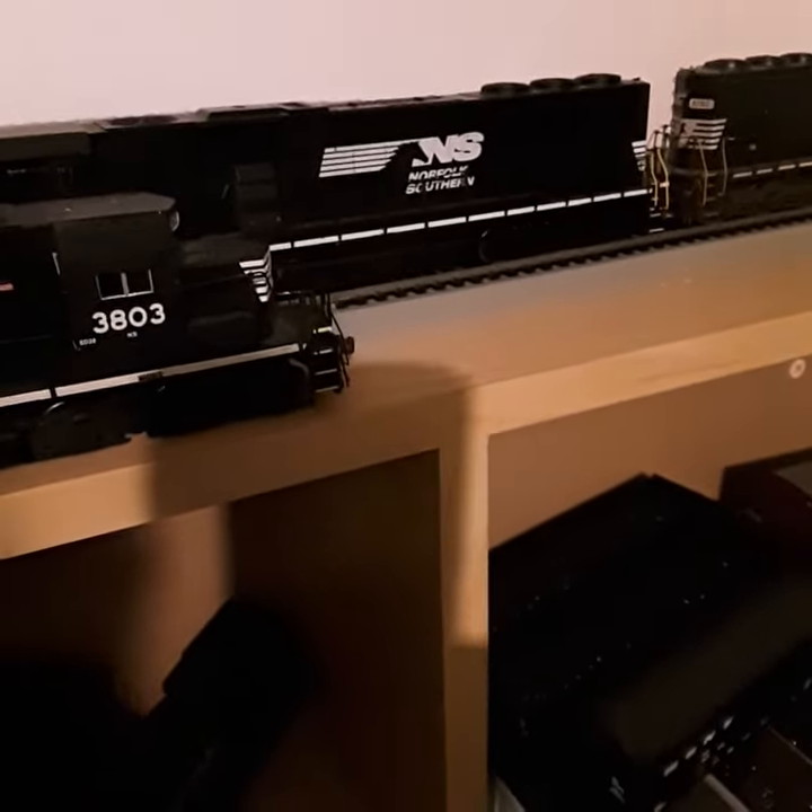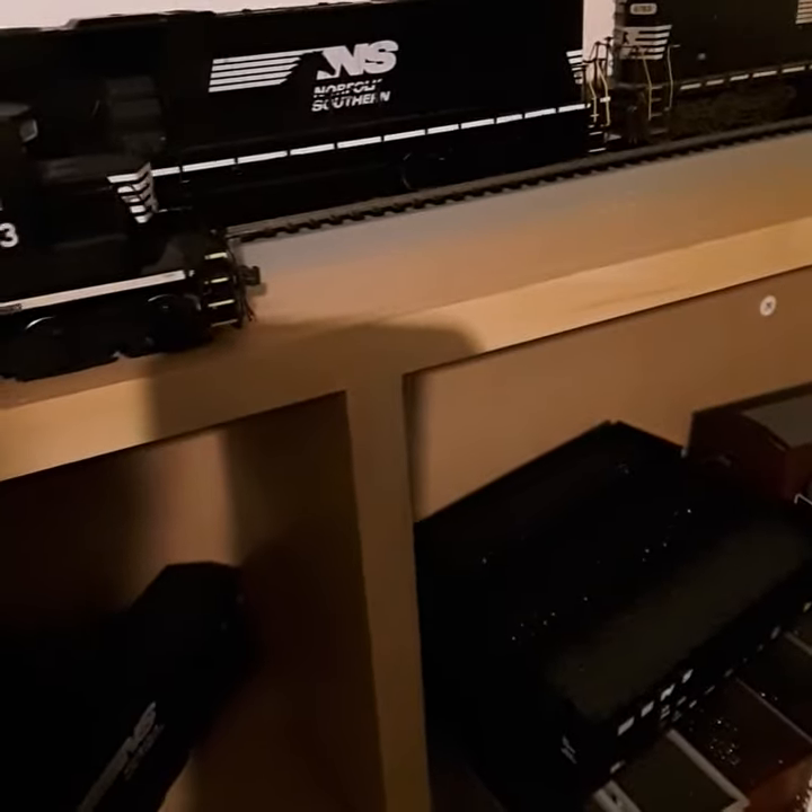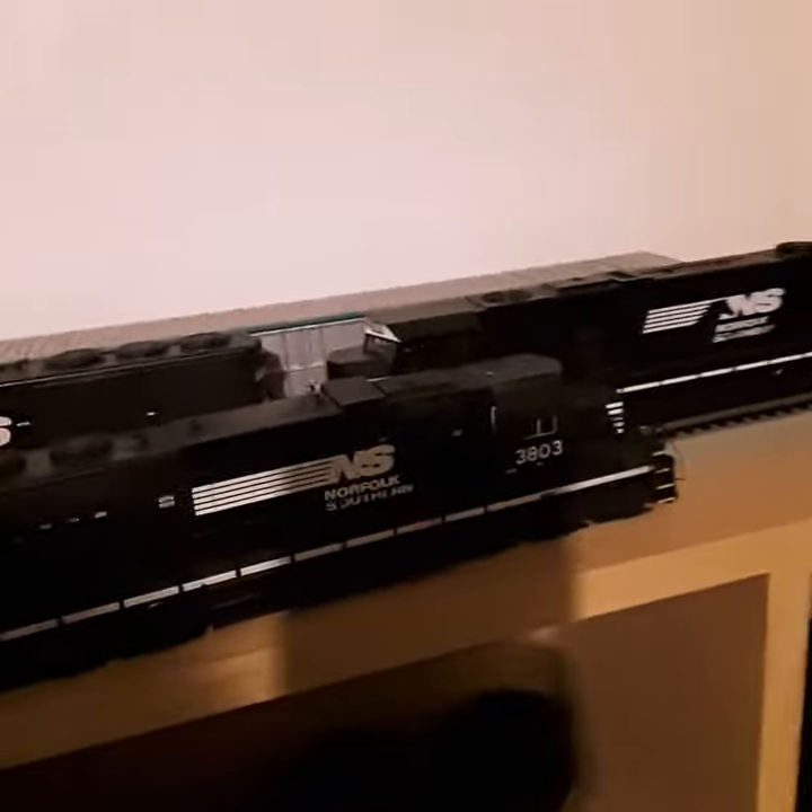I gotta get the decoder. When I first got it back from being repaired, something wasn't running in it. But you can see the handrails and everything are all repaired now. Number 3803 is ready to be added back.